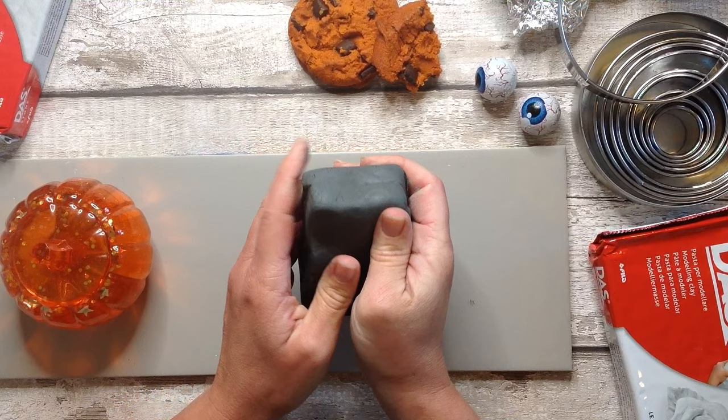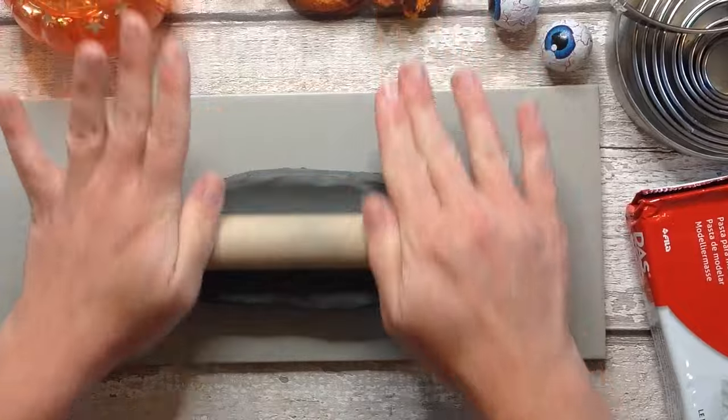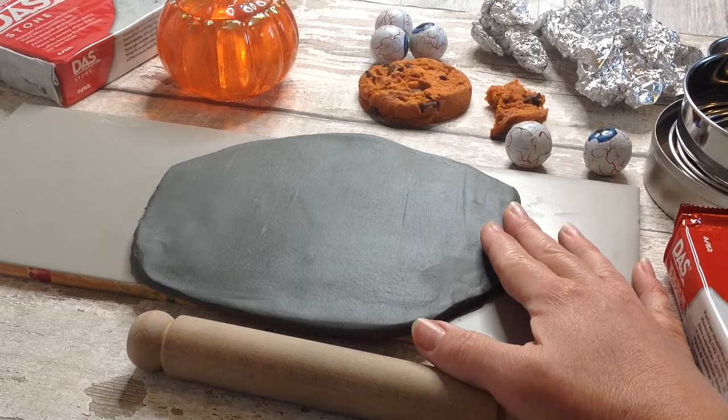So I'm going to turn this pumpkin into something cute and fun for Halloween, a lovely piece of Halloween home decor. Follow along with me and I hope you'll make one too, or something very similar.